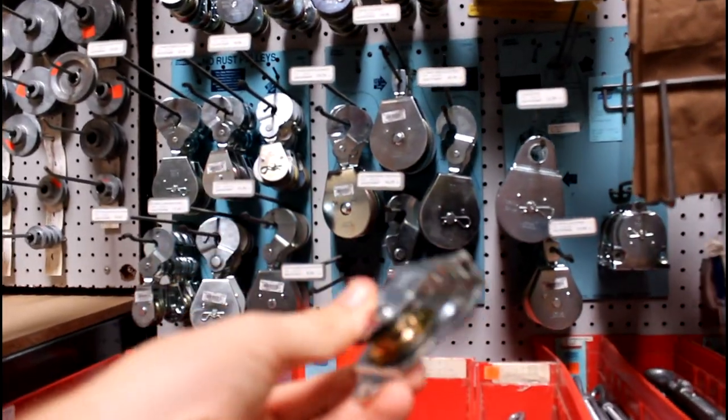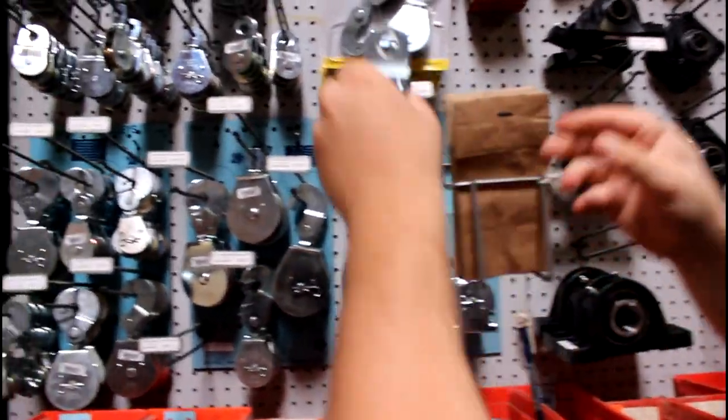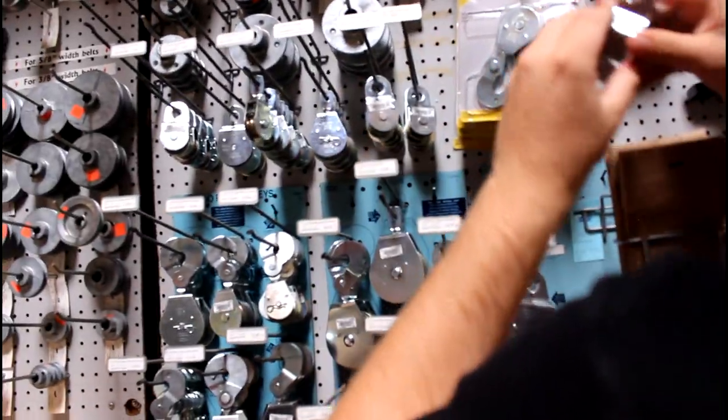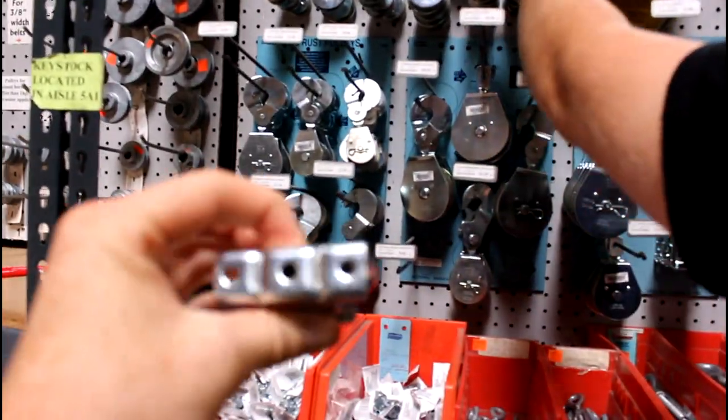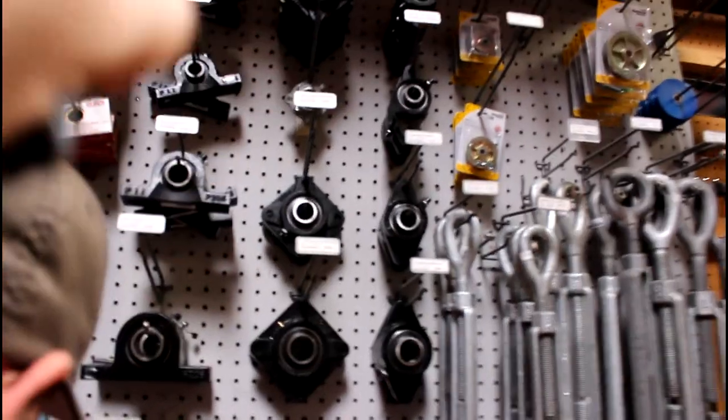So we're getting the pulley for the cable system. I need something that has a mounting so you can mount with these holes here. This is also where I got all the bearings for the go-kart.